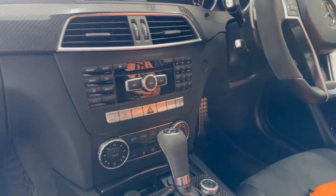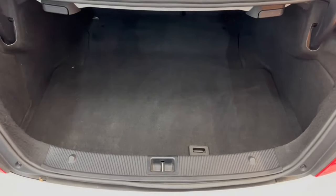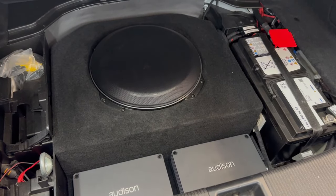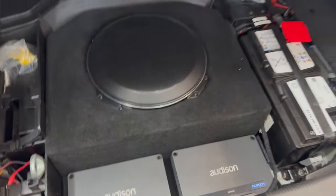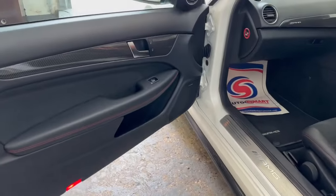It sounds absolutely phenomenal. Michael, our customer, wanted something with some real kick. So in the boot here we've gone for one of our favourite subs, which is the Jail Audio Invisible 13-inch subwoofer. When I say invisible, it's not truly invisible — it's just hidden down here. There's the build we put together for that: the 13-inch subwoofer in a custom enclosure and two amplifiers down there. The bass passes through the parcel panel and into the cabin incredibly well — real punchy bass and fantastic lows, massively helped by the fact that you've got a 7-inch woofer in the front door.